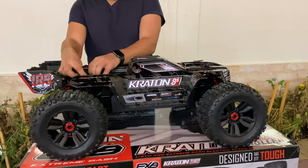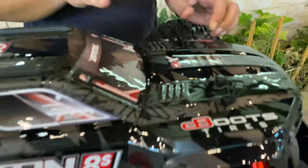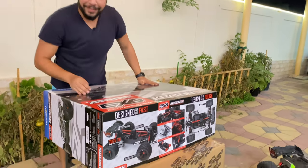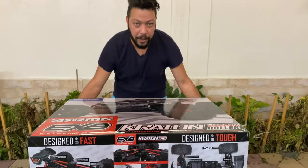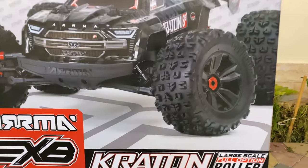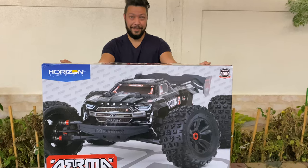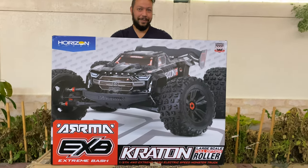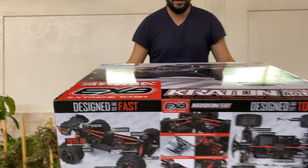I'm going to open it up. One-five scale EXV roller — the Arma Kraton guys, finally! This is the Arma Kraton 1/5 scale full EXV model. Can you see? This is a giant monster coming in a full upgraded kit, and I am excited to do the first unboxing in the world for this baby — well, it's not a baby, it's a giant big boy!